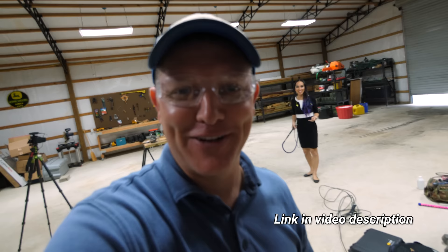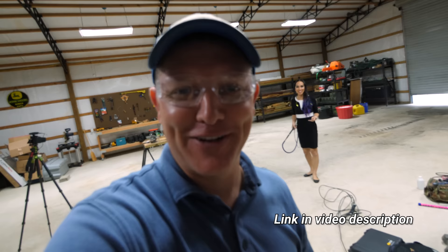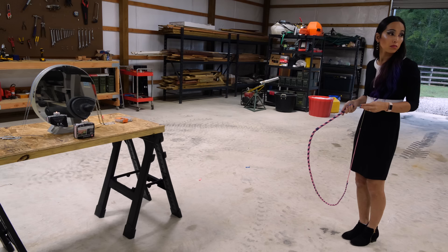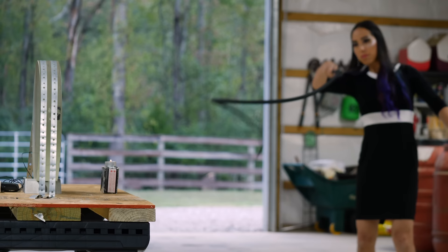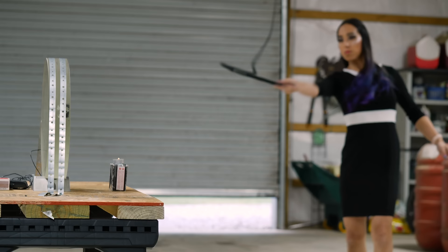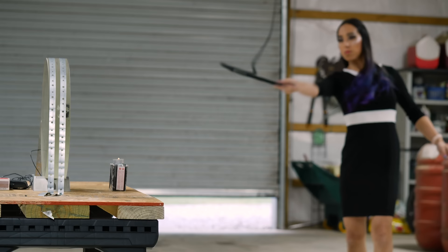Go watch Derek's video on Schlieren — it's better than this one. We're just going to show you how the whip breaks the sound barrier. After everything was set up, we literally got cracking.